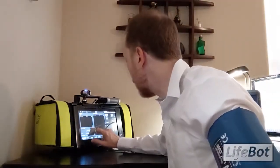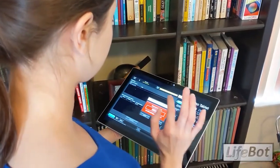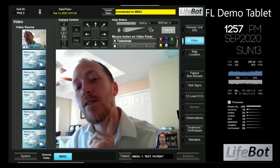And now it's time to make a call to a physician. The physician will receive an incoming call from my system. When the call is accepted, the video link is established. The physician will immediately see the vital signs of the patient as well as the patient's video.